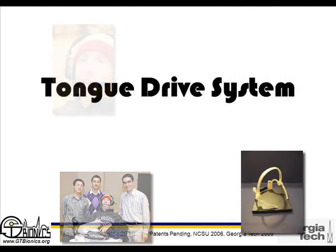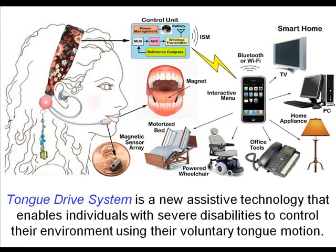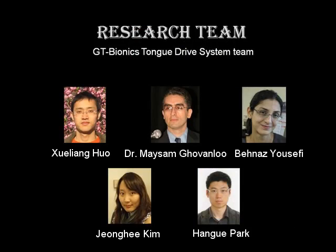The tongue drive system is a new wireless assistive technology that enables people with severe disabilities to control their environments using tongue movements. The system is developed by the researchers in the GT Bionics Lab at the Georgia Institute of Technology.